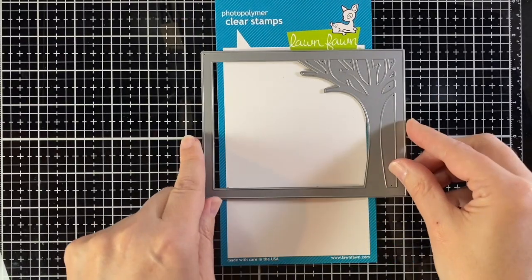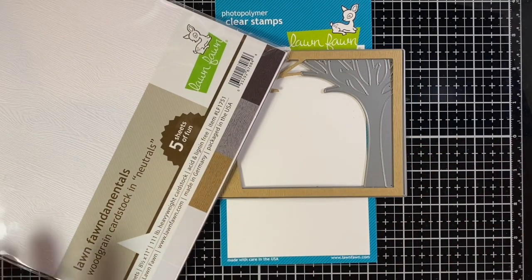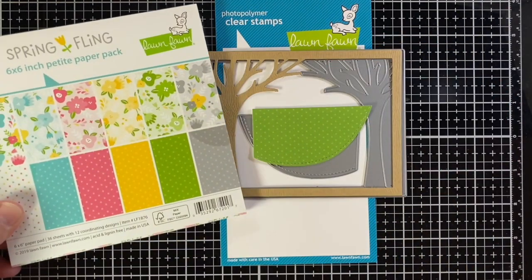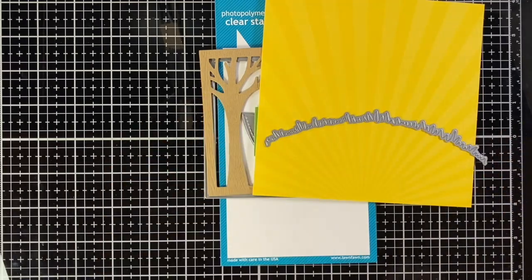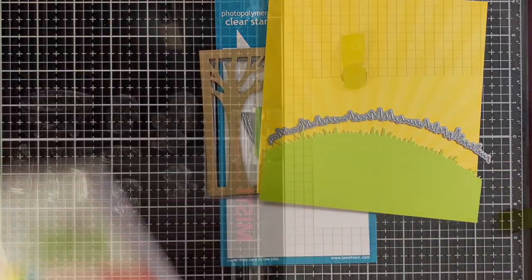And we're going to use the Die's Leafy Tree Backdrop Landscape, and I'm using this wood grain cardstock in the light brown, the leaf canopy that comes with it in this green from Spring Fling, from Hello Sunshine Remix, the yellow for the background, and the grassy hill border from Mushroom Border in Really Rainbow, the green.